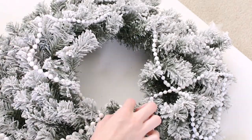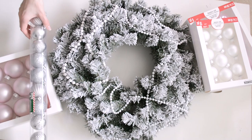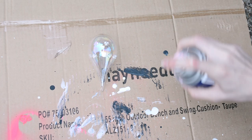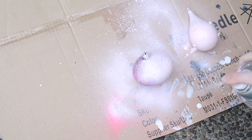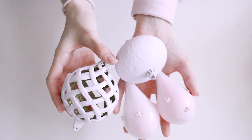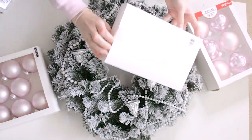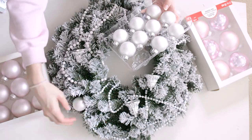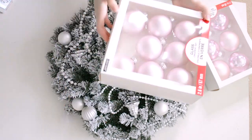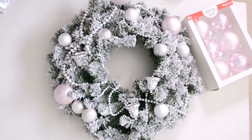I'm going to secure it on with hot glue. Now here are all the ornaments and goodies I got to put on my wreath, as well as a few things from our old ornament box that I'm going to spray paint pink. Now that those are done, we can start laying out our design. I got these cute little silver bells from the Dollar Tree, as well as a roll of silver ornaments. The pink ones I got from Michael's — they are just the perfect color of pink. It was only five dollars for a box.